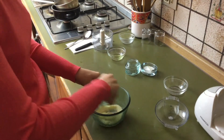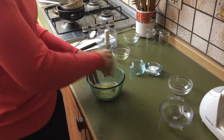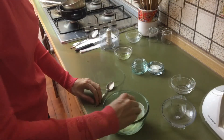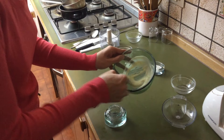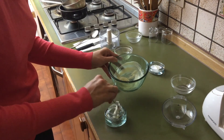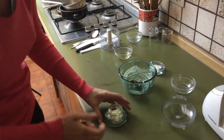Now stir well, like you want to whip the cream. The cream will become very soft. Put it in a small jar. Your amazing cream for face and body is ready.